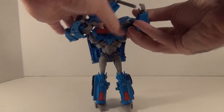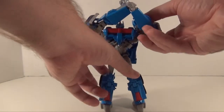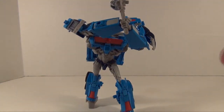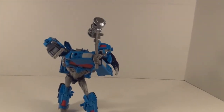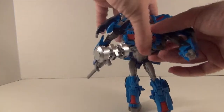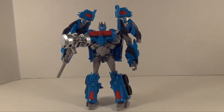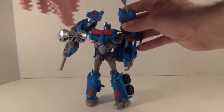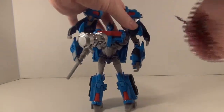He can even get a couple two-handed poses with it. It looks a bit silly but he can actually hold it with two hands. He has his shoulder stacks which are actually missile launchers, and it comes with two of these little friction missiles — you just pop them in, pull them down, push, and they launch, which is pretty nice.